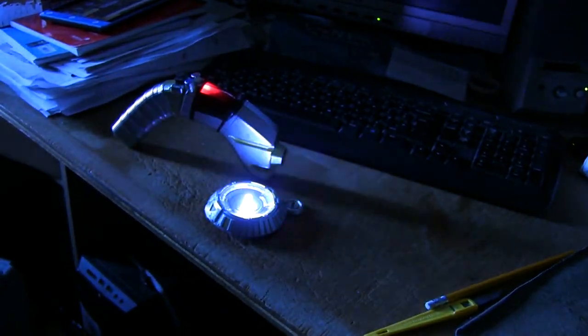Don't ask why covert devices have flashing strobe lights on them, but it's Star Trek — everything looks better with a flashing LED or two, so that's what they did.